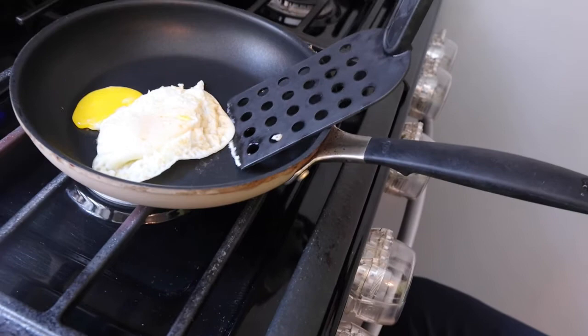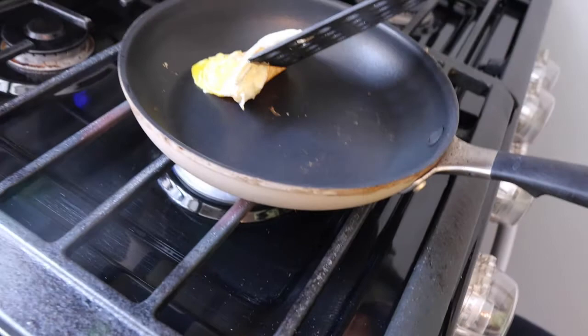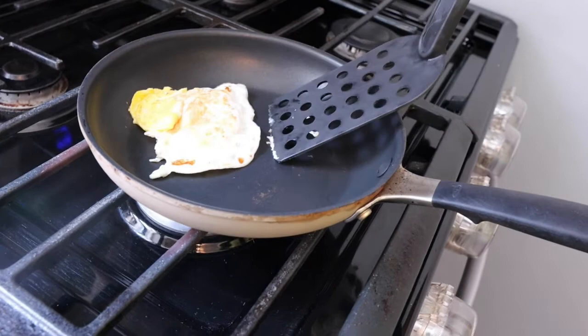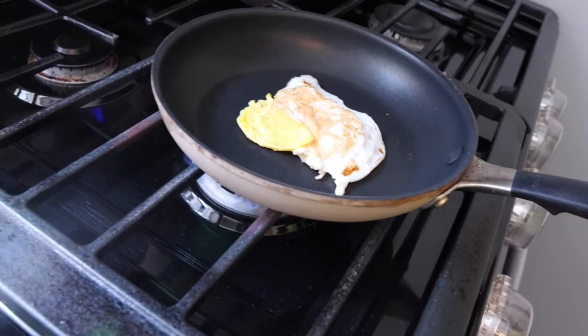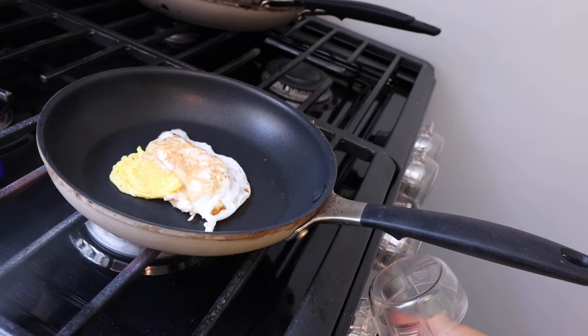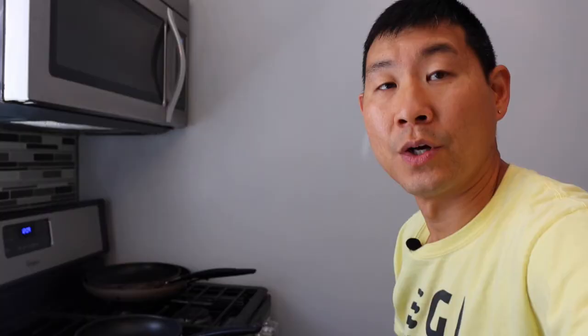I shook the egg yolk out, but as you can see, it's probably a good test to see if that will stick as well. Again, that was pretty good — you can see on the bottom there, but not a lot of it is sticking, and this is all without oil. With that test, I would say that this egg didn't stick terribly at all with no oil, and this 8-inch pan passed the test in my opinion.